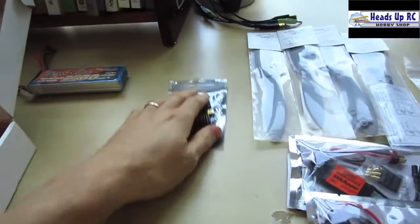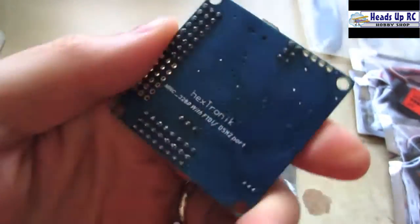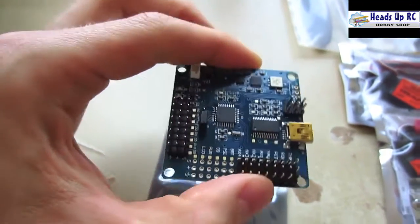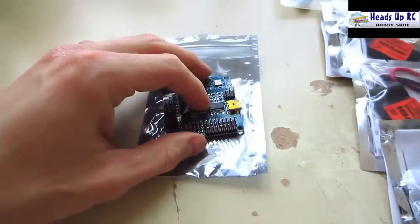For a controller board I'm going to be using this MultiWii controller. It's the 328P made by Hextronic and it has gyroscopes, accelerometers, a magnetometer, and a barometer. This is supposed to be really good and pretty easy to program, so I'm really excited about that.